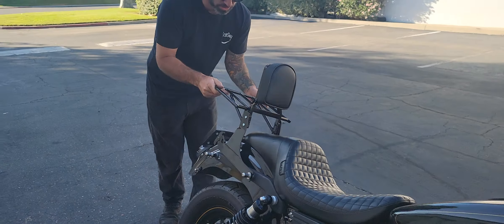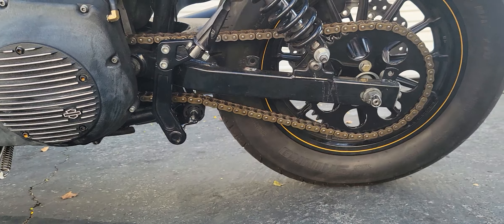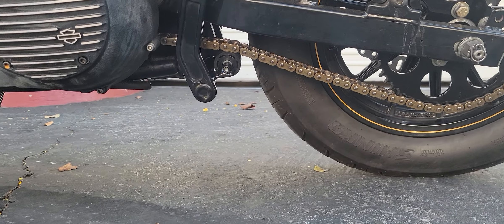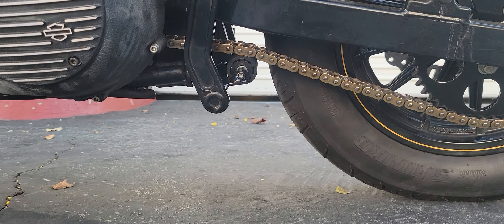The client's going to be heading to Sturgis and one of the assignments we had to do for them was make this custom backrest setup. So we took what would be a standard quick detach backrest and then we welded it all into a one-piece setup, and to give the client some more storage room we took a rack from a touring model,